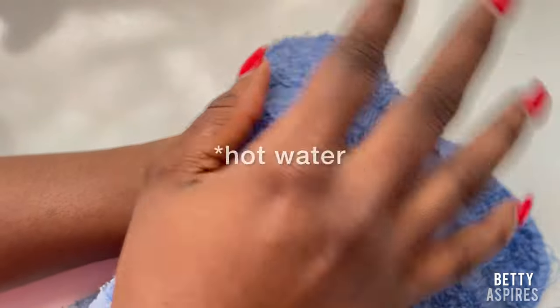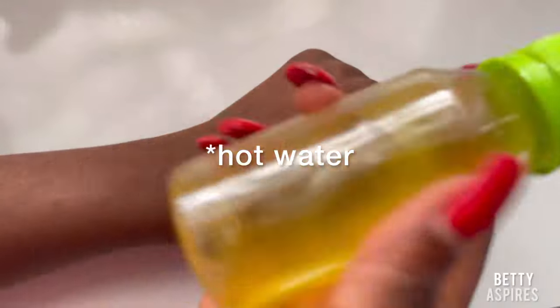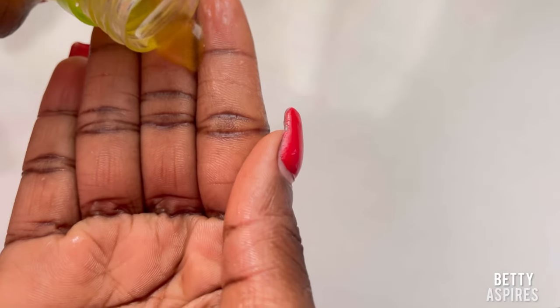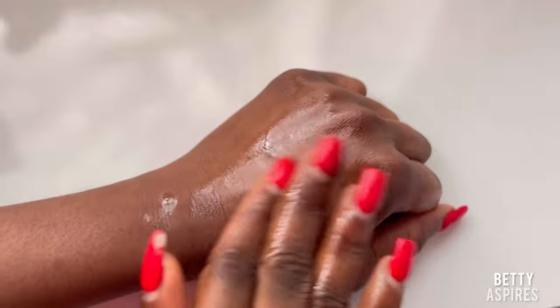Now, how to use this oil for effective results. The first thing you want to do is make sure the pores around the skin of your breasts are open. To do this, use a hot towel — run hot water on a towel and place it on the breasts — or simply take a hot shower. After that, take a little bit of the oil. A little bit goes a long way, as you can see it's very thick.